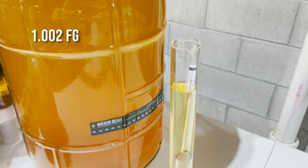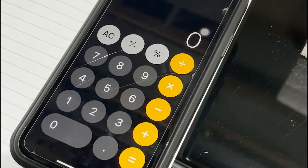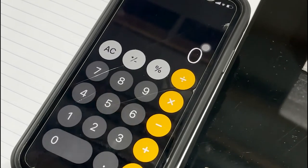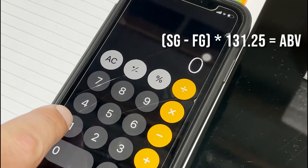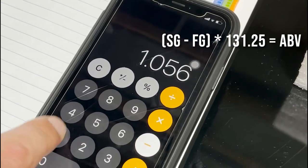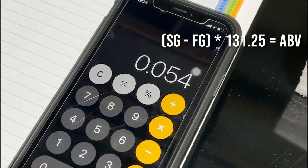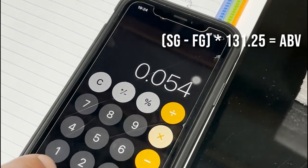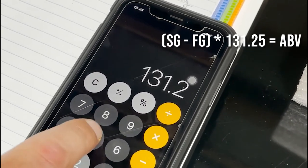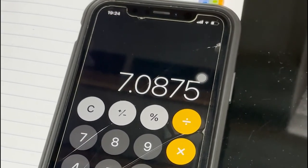Final gravity: 1.002. In order to get our ABV, we're going to calculate our starting gravity of 1.056, subtract our final gravity of 1.002, which equals 0.054. We're going to multiply that by 131.25, and that gives us, rounding up, a 7.1% ABV.